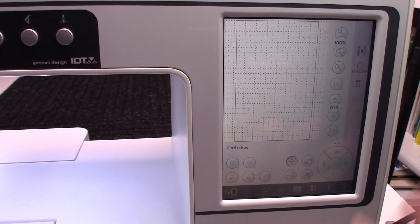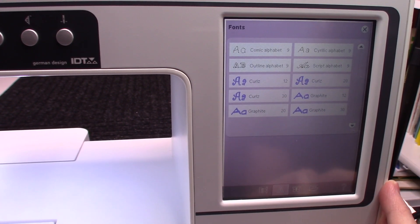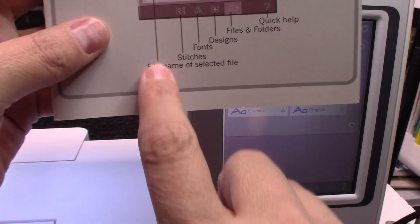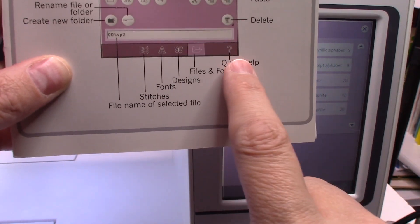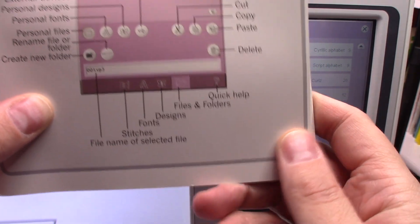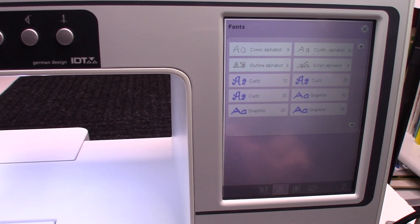So first what we're going to do is we're going to hit our selection menu, which is the little bars. It has already taken me to my fonts — let me show you that. Right here it's going to have your stitches, it's going to have your font, your design, and your files and folders, and your quick help icon. So now what we're going to do is we are going to select our font.